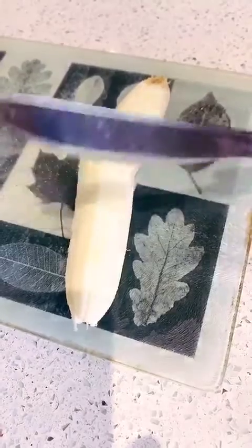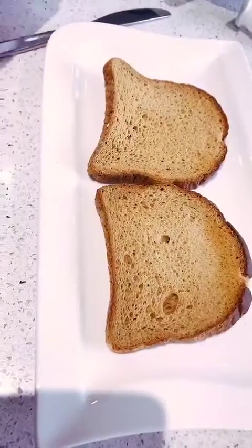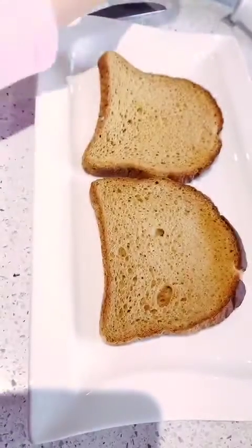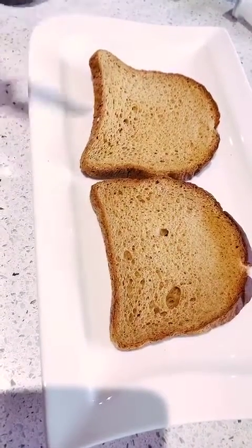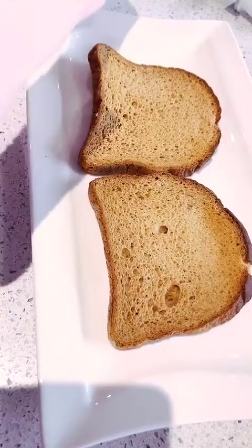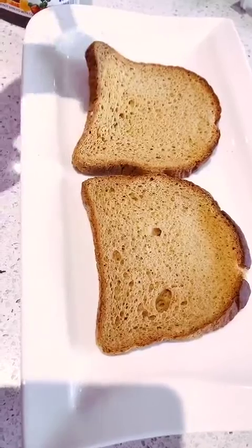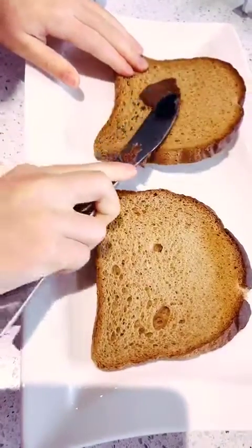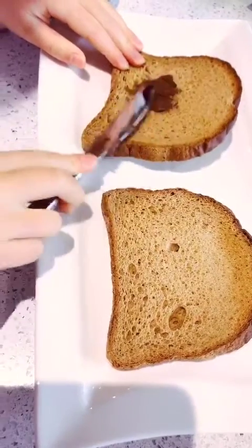So if you want to make one toast, we're going to start putting some chocolate spread. I'm using Nutella, but if you don't want to put chocolate spread, you can also put peanut butter. Just get some out and spread it on the toast. Remember it has to cover the whole thing with chocolate spread.